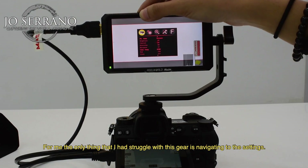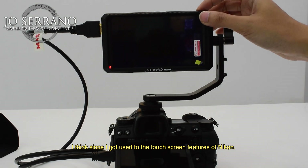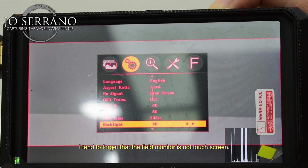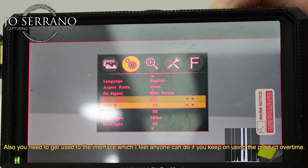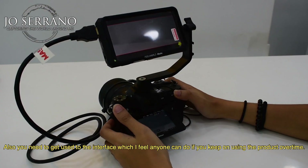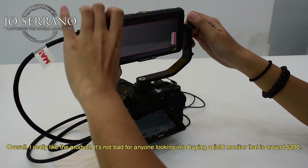For me, the only thing I struggled with is navigating the settings. Since I got used to the touchscreen features of Nikon, I tend to forget that the field monitor is not a touchscreen. You also need to get used to the interface, which I feel anyone can do if you keep using the product over time. Overall, I really like the product — it's not bad for anyone looking into buying a field monitor.